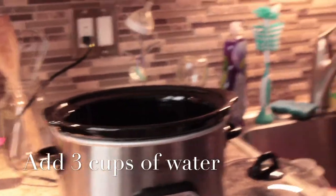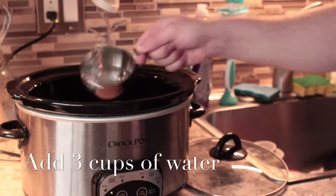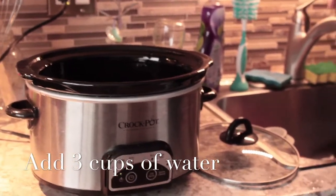Next we put 3 cups of water. You can use filtered water or water from your tap.